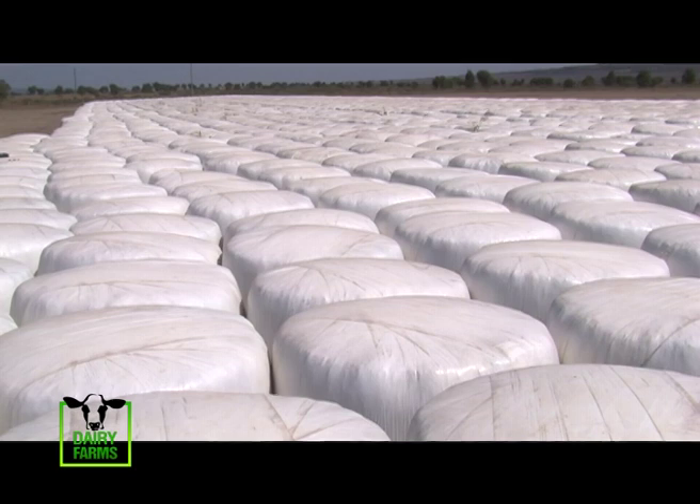From the baling, you go to wrapping. We do the wrapping in the silage yard where we were a few minutes ago.